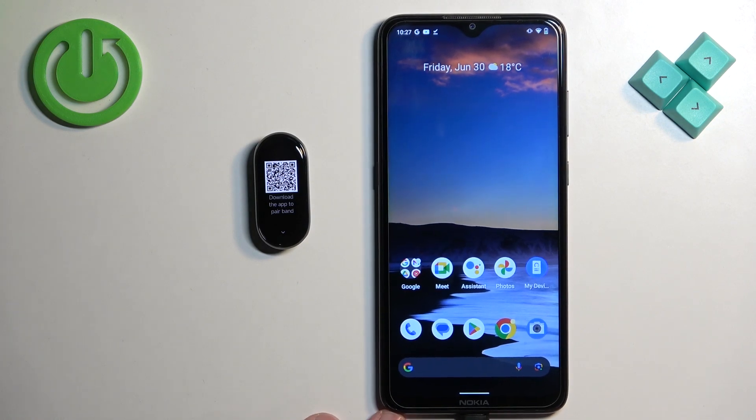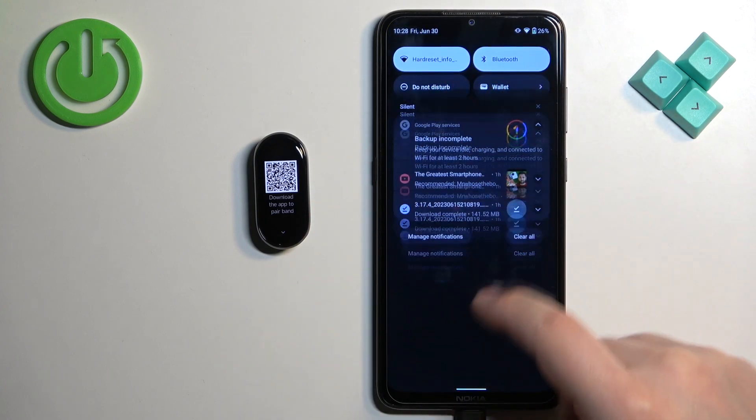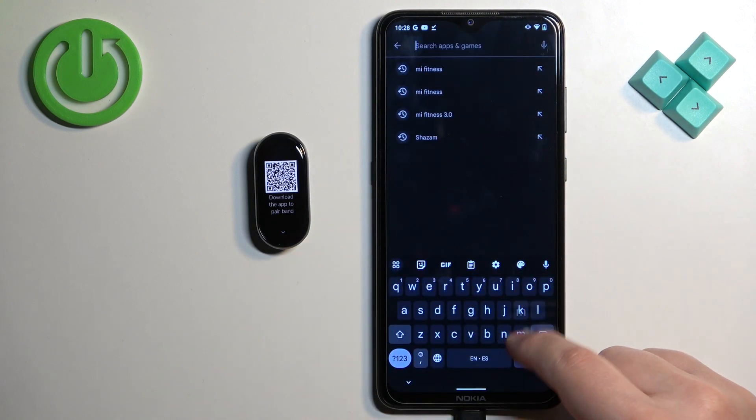Once you see the QR code on the screen it means we need to download and install the Xiaomi or Mi Fitness application on our phone. So make sure you have the internet connection and Bluetooth enabled. Once you do, open the Google Play Store, tap on search and type in Mi Fitness.